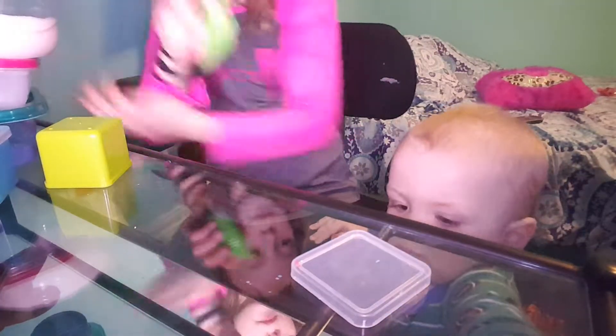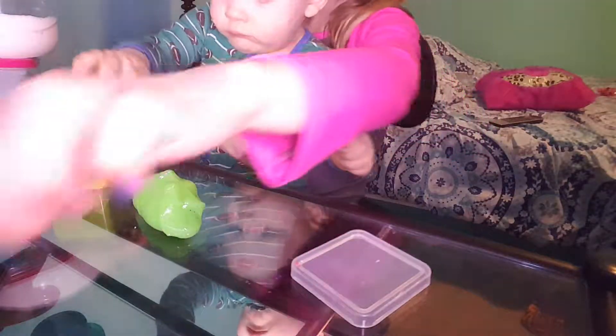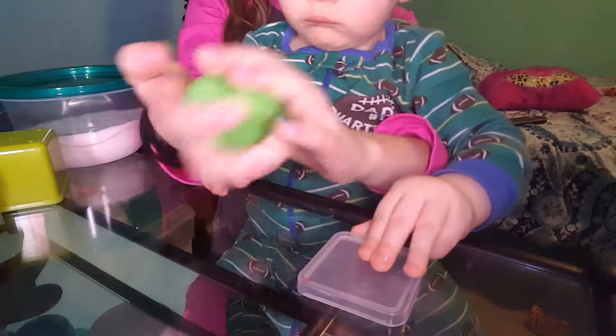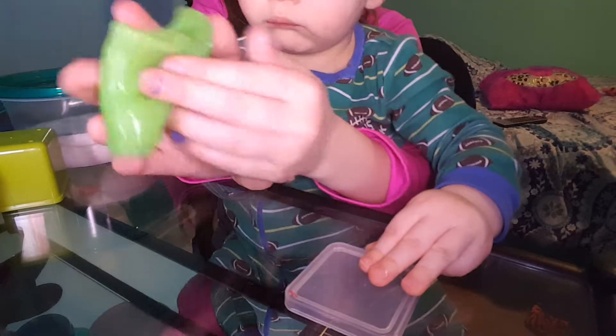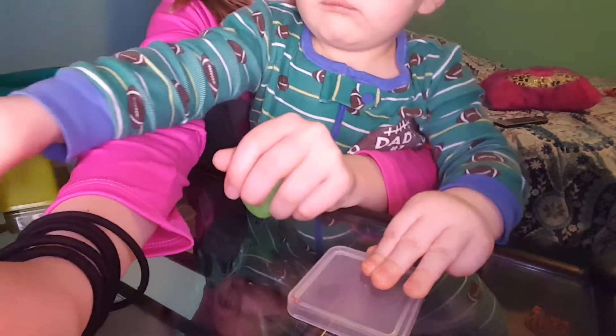He wants to get up here so I gotta get him up here. Okay, I'll be back when he's up here. Okay guys, so the first one is this green snot. It's called 'Ew, That's So Nice,' or you can call it 'Below Your Nose.' Let's get on to the next one.